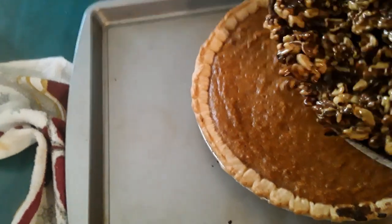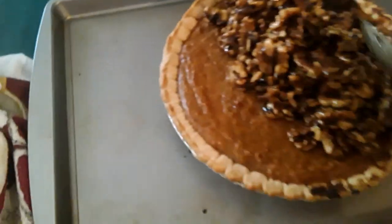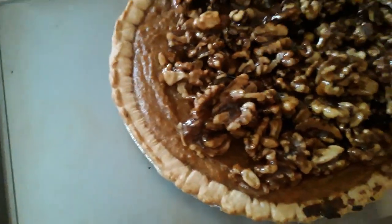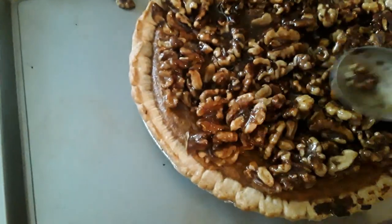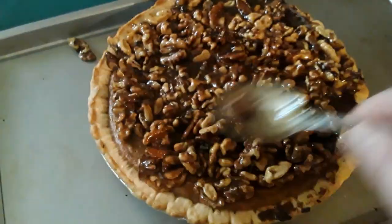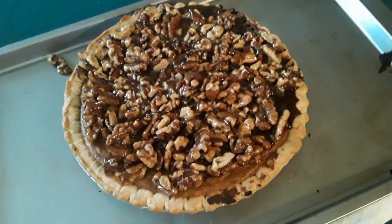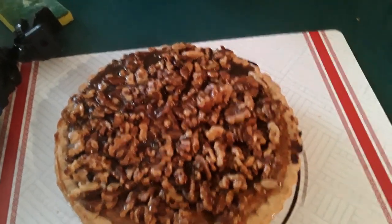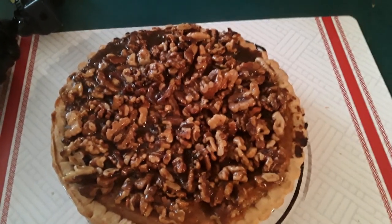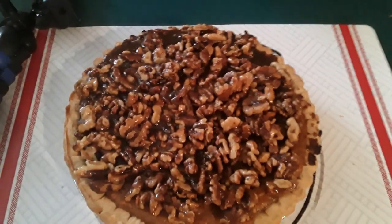Now that our pie has cooled, all we're going to do is start in the center and smooth this out from the middle outward. Now we're going to take the pie, put it in the fridge, and let it completely cool — then I'll show you how to slice it. It is now room temperature, so we're going to put it in the fridge for an hour, or you can do this overnight. I'll slice you a slice and show you how to serve it.